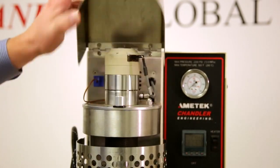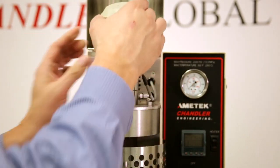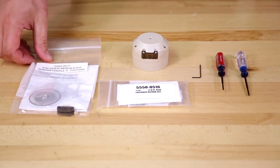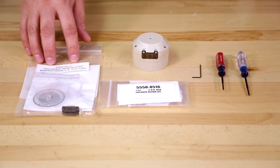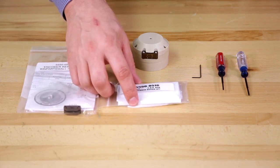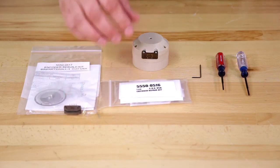We'll start by opening the hood, unplugging the encoder, and simply removing it. To repair the encoder, we're going to either use the 5550 encoder rebuild kit, which is part number 5550-0517, or the 5550 encoder repair kit, which is part number 5550-0516.